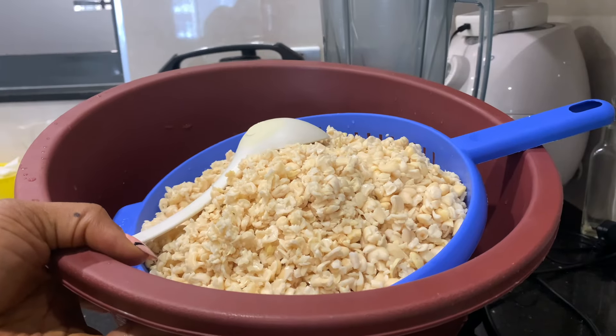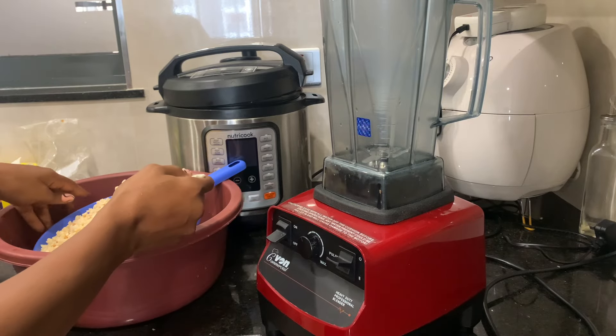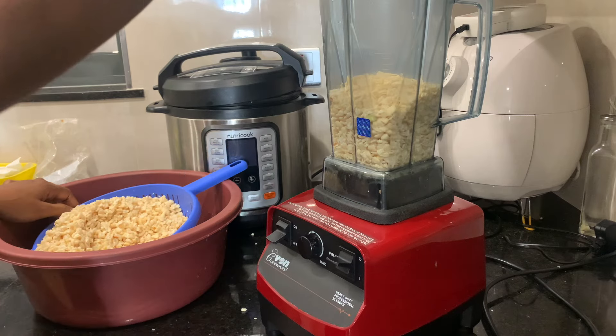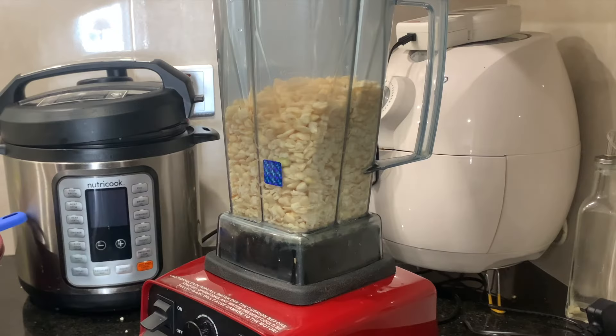As you can see, the beans is clean and then you decant all the water and move on to the next step, which is blending. The mistake a lot of people make is adding too much water when blending — just add a little, enough to blend it, so that you don't end up with splatters in your oil when you're frying.